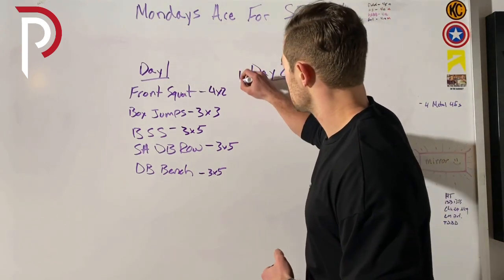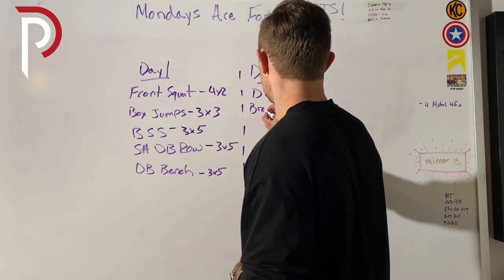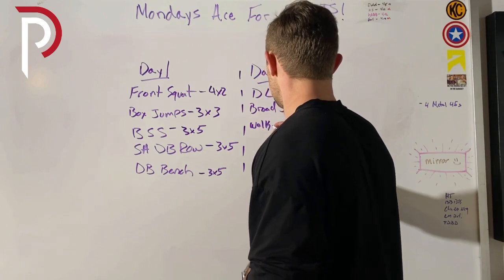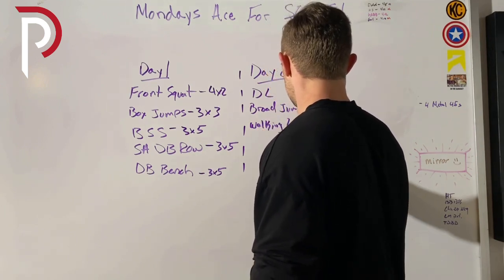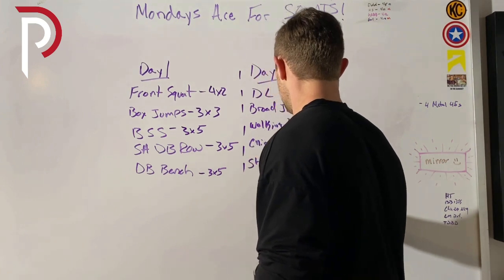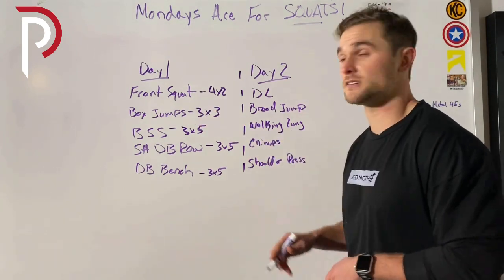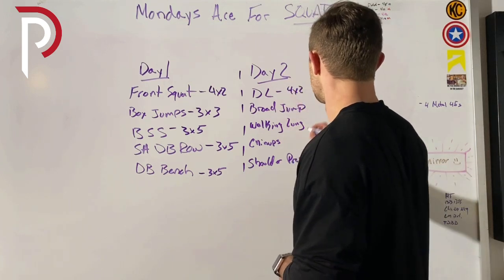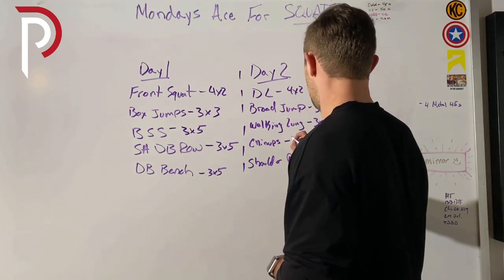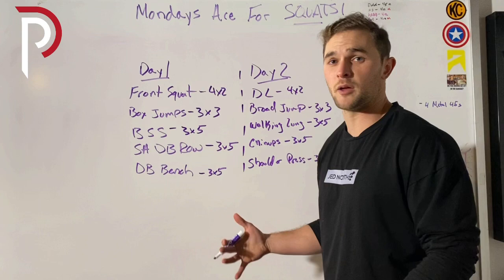Now day two. Let's say we hit deadlifts, broad jump, walking lunges, chin-ups, and some shoulder press. I can basically take exactly what I just did for day one and apply the same rep/set scheme: deadlifts four sets of two, broad jump three sets of three, then walking lunges, chin-ups, and shoulder press all at three sets of five. And right there, you've got a sample week for in-season training.